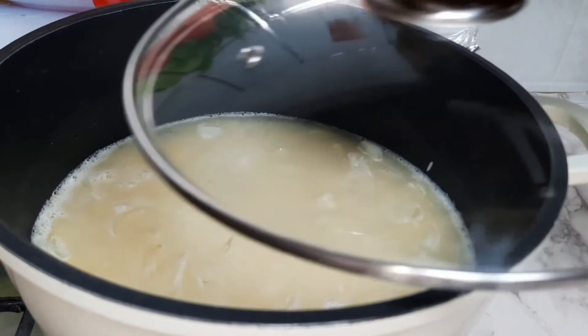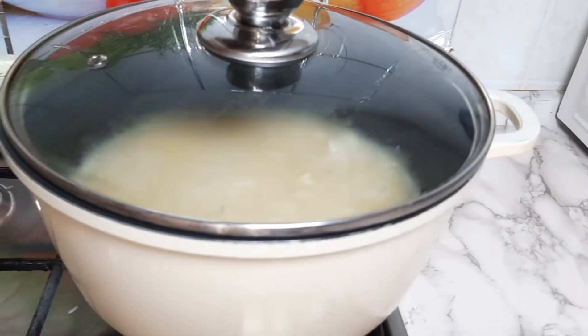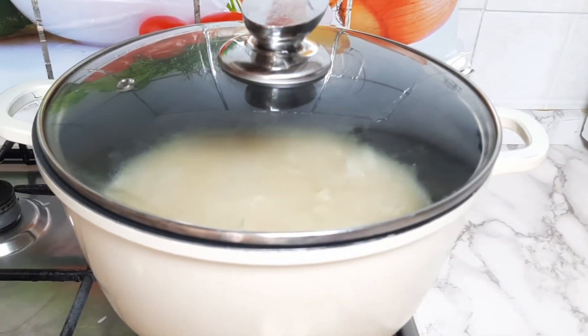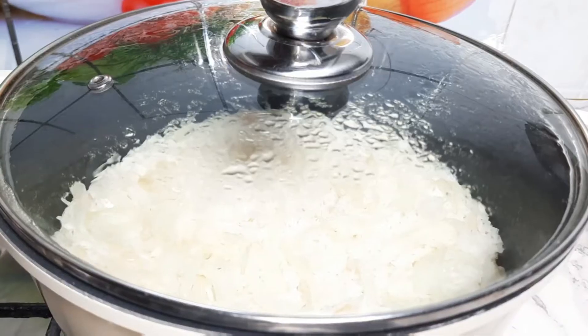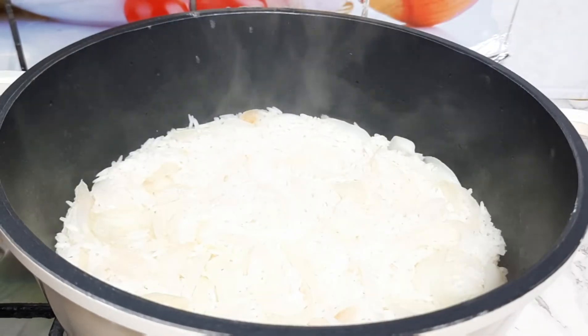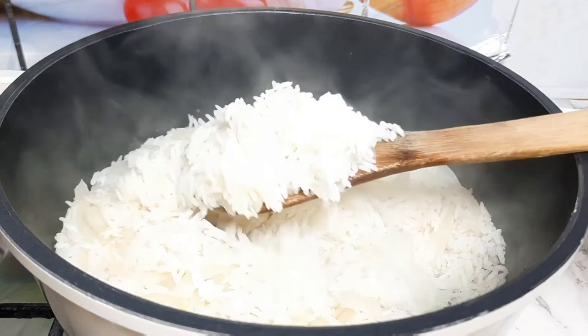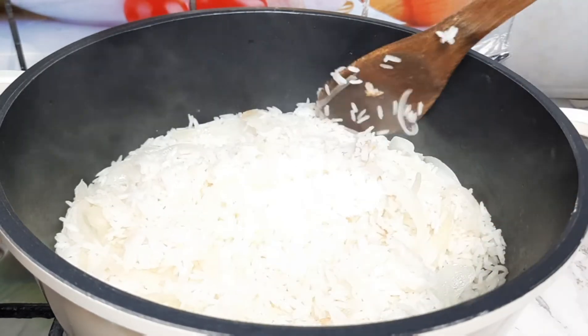After 15 minutes I found that the water had dried off, so I checked on my rice for the first time. I'm stirring the rice and feeling the texture.